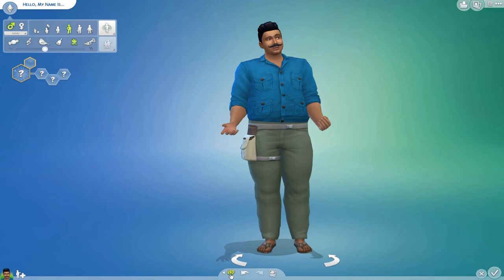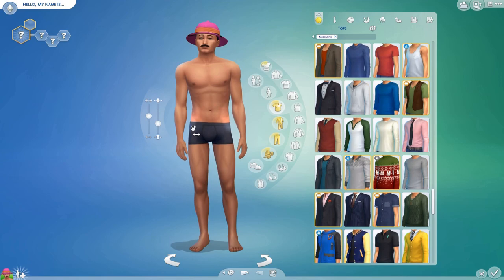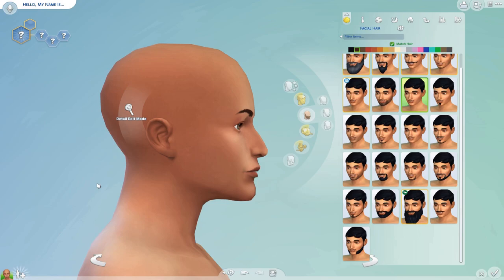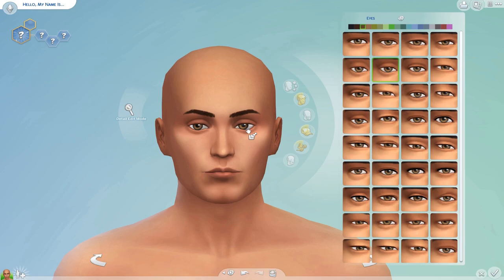Hi guys and welcome to another speed build — actually, it's a speed cast, brain fart. So I'm making Freddy Mercury, as you can tell from the description. I was really inspired to make him after I saw the movie Bohemian Rhapsody. I've always been a big fan of Queen, and I thought the movie was amazing, even though it's not totally historically correct.